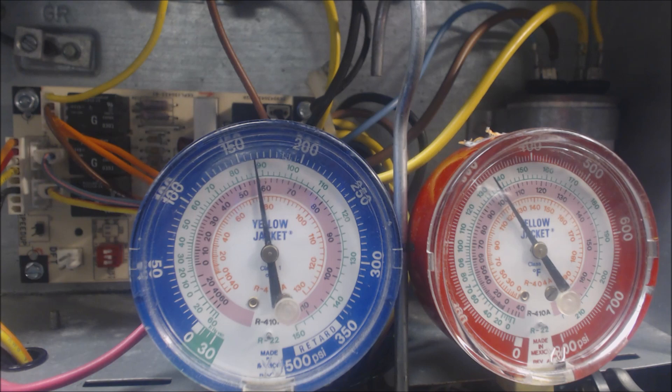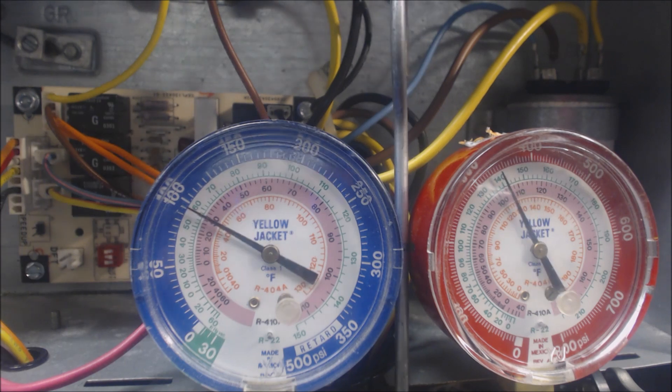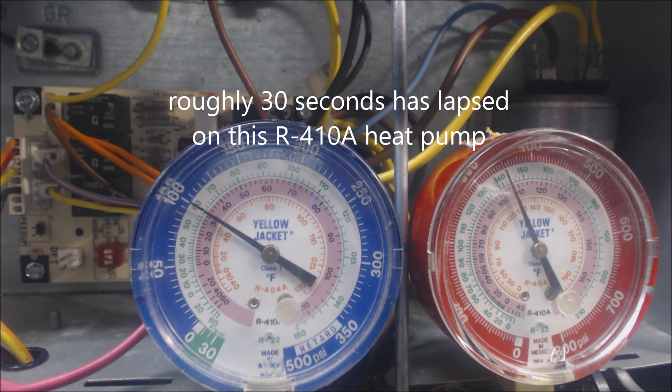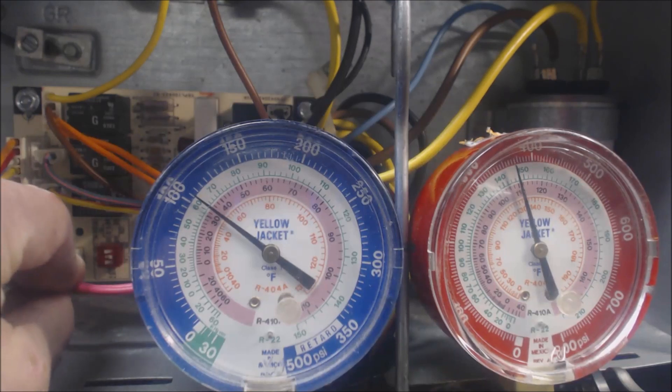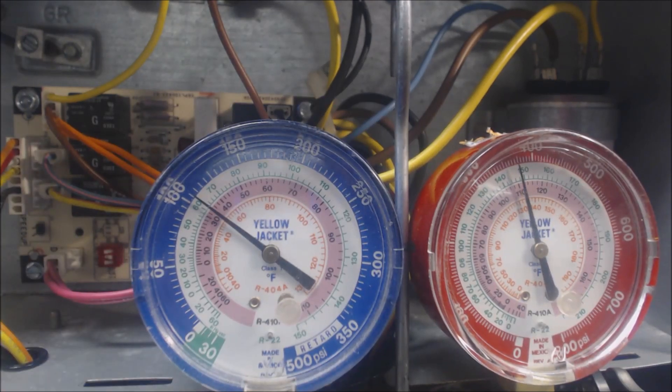And now we're back into heat mode. The compressor does not shut off — it's just the reversing valve that switches and then the outdoor fan will be turned back on. And there it goes; now we're returning back to normal operation again. We can go ahead and take our defrost sensor and connect it back in, and that's that.